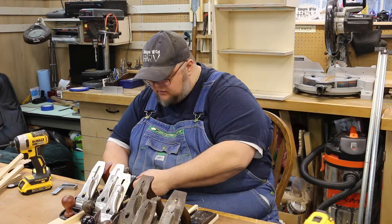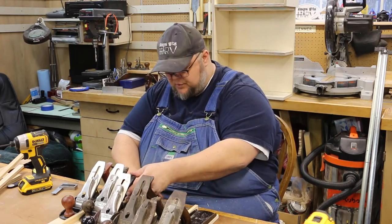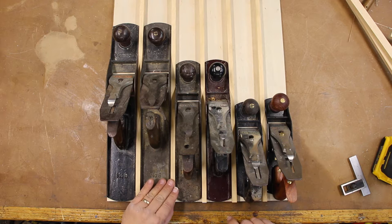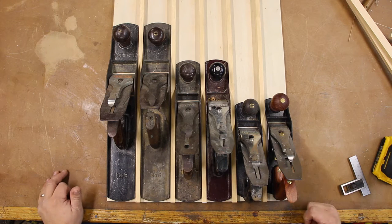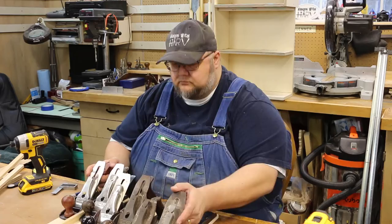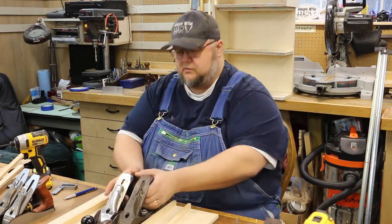We're going to give all of these just a little bit of wiggle room. I'll just mark out here on the end of the board where these need to line up. Now that I've got these lined up, what we're going to do is mark them - just kind of put a mark on either side.